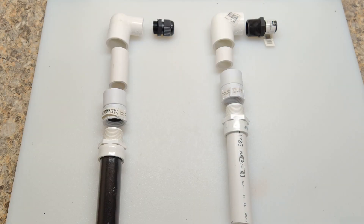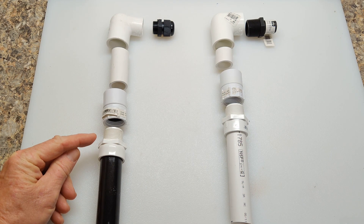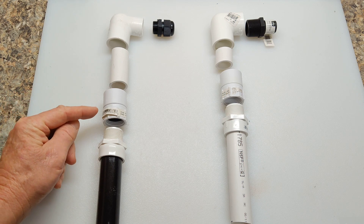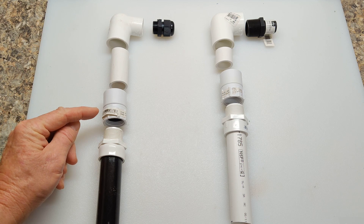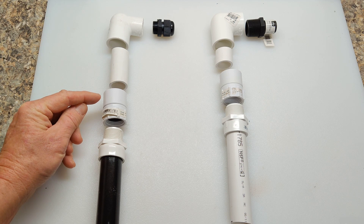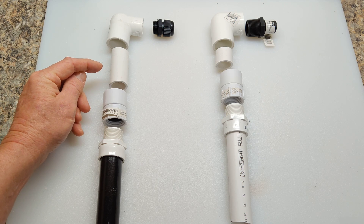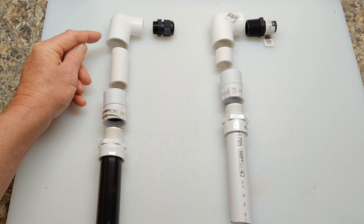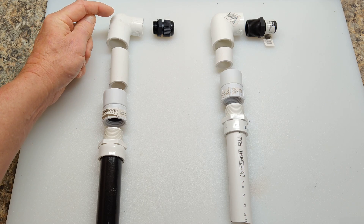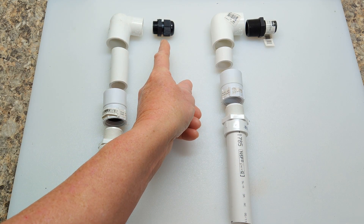I wanted to go over a couple options for this project. On the left here, that's an actual Minn Kota piece of shaft, and I've already heat treated the three-quarter slip by three-quarter male threaded section. This is the main swivel part, and it's got the female threaded section here and then the female slip section here. This is a three-quarter inch slip with a one-half inch female thread, and then you can put in your little gland nut or whatever you want to use for your cabling.